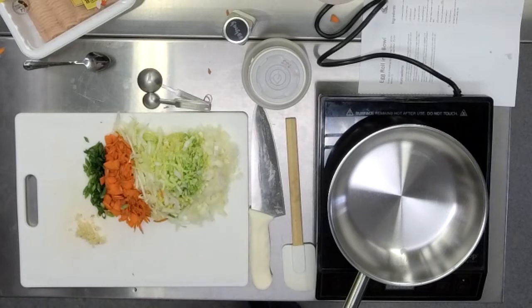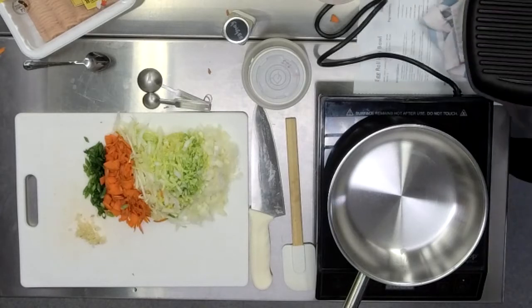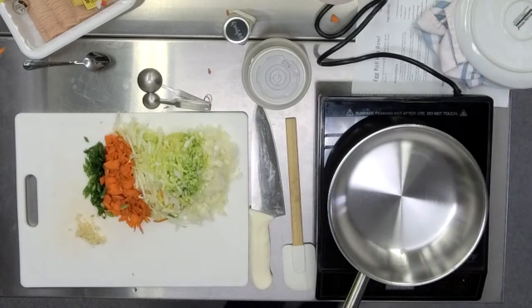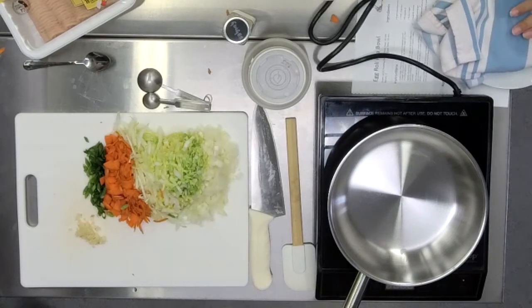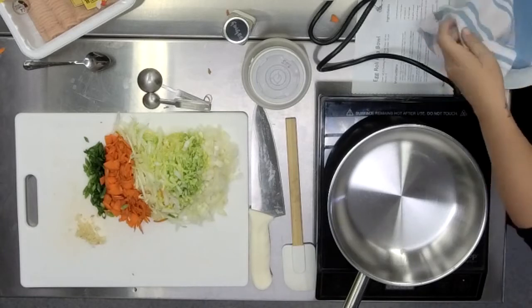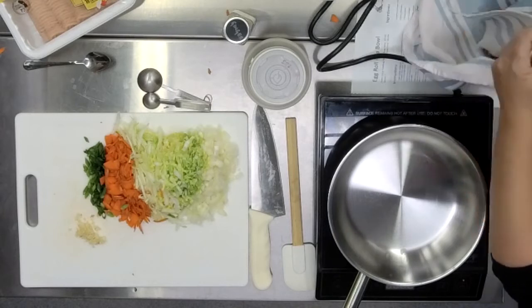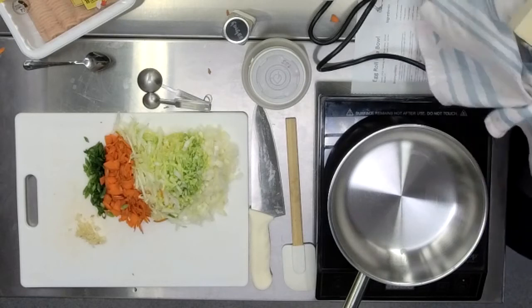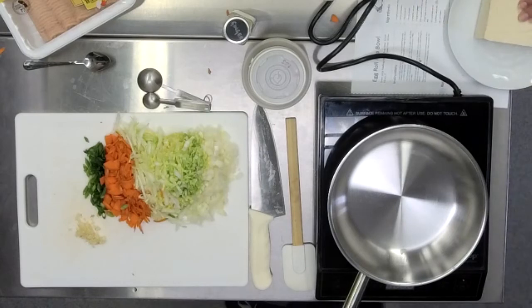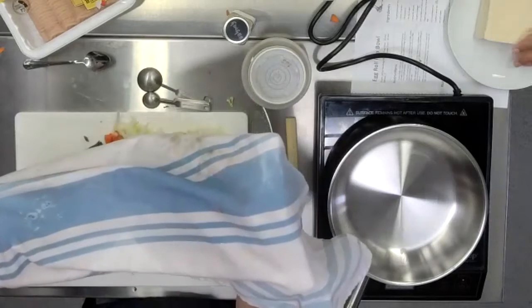That was probably even enough press for the tofu for now. What we're going to do is take a look at that towel and see how much water has squeezed out. Even just a little bit goes a long way, but you can see it's already fairly drenched through. Look at that — very, very wet, and it's a much firmer, flatter tofu. You can see in the camera how wet that towel got just from 10 minutes — the variation in the color, the wet compared to the dry.